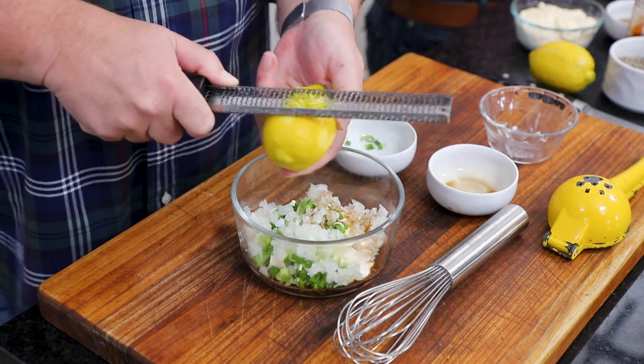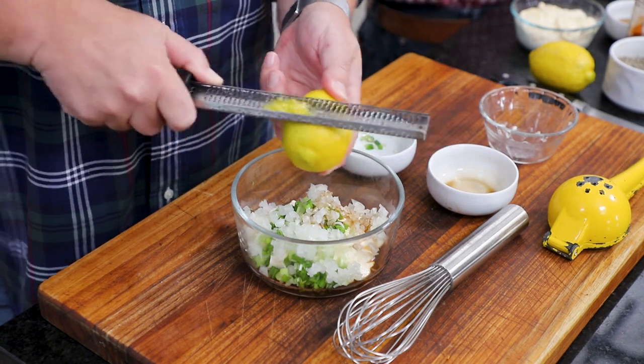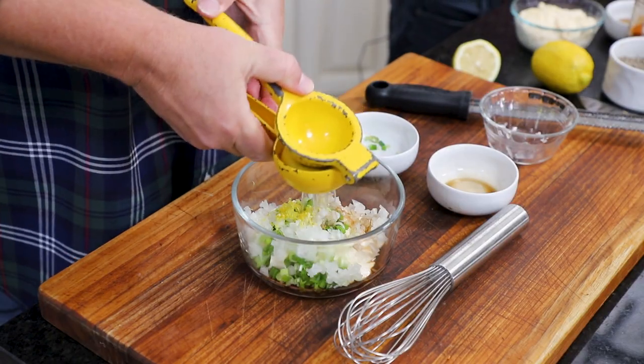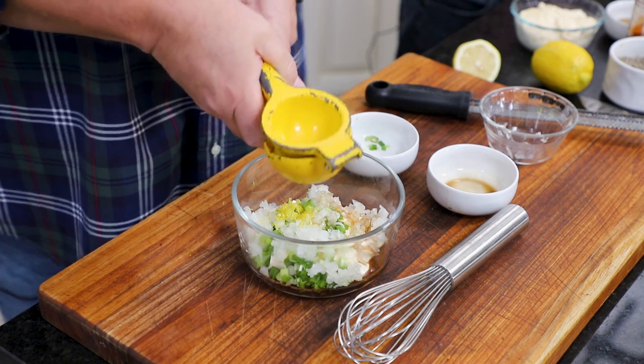When you add the chopped scallions and chopped onions, definitely get a good fine chop on them — spend some time and really get them fine, because you don't want them too chunky since you're not going to cook them. Then we've got the juice of half a lemon as well. This is such a delicious sauce — it really goes great with these crab beignets.